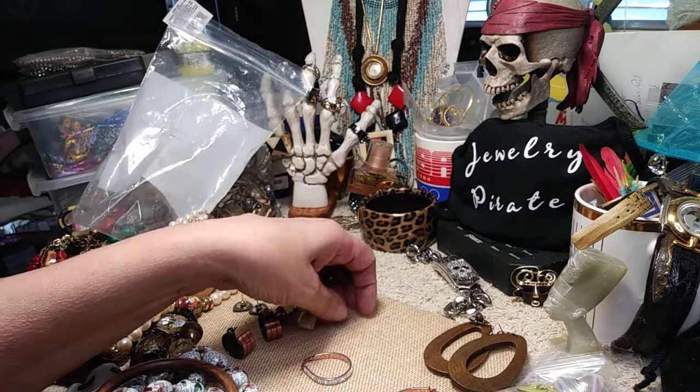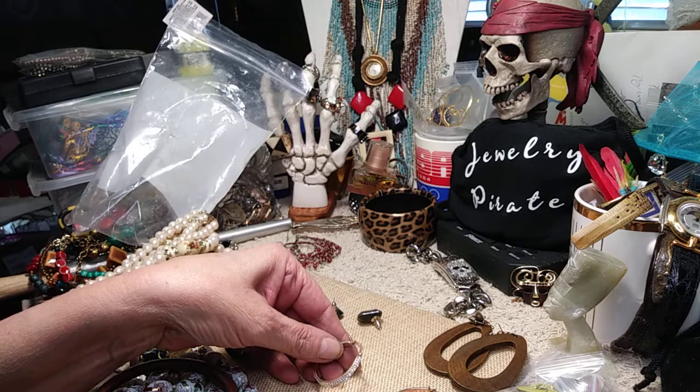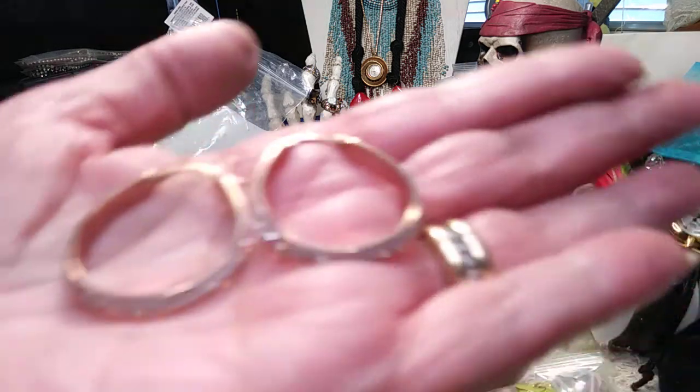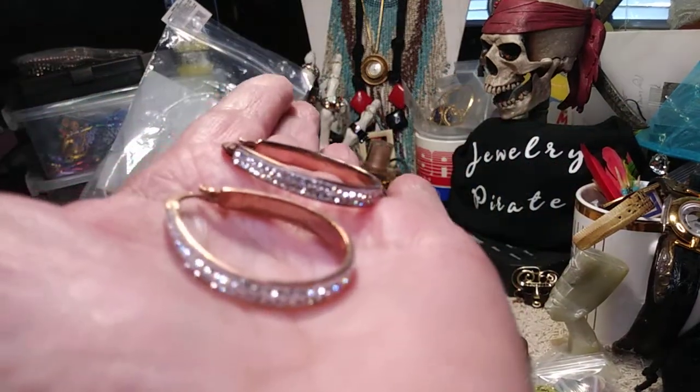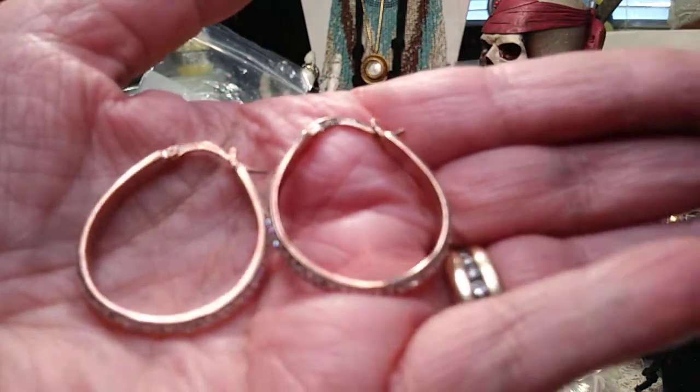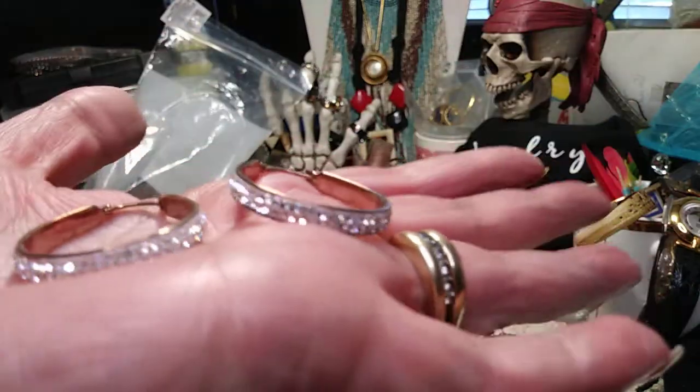The last pair — these are rose gold color. I'm going to have to look at these closer; it says China on one side and there are a couple of marks. But these are gorgeous teardrop hoops with all these pavé-set crystals. This is what they look like, and they're a rose gold color — really pretty.